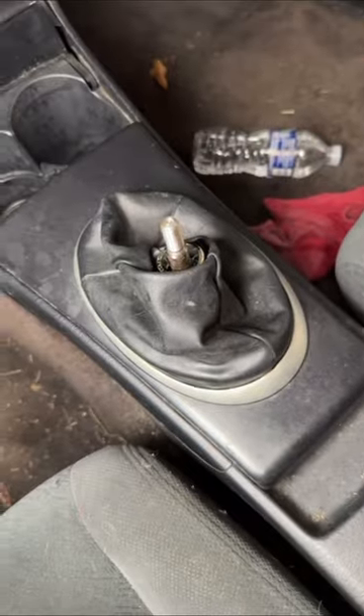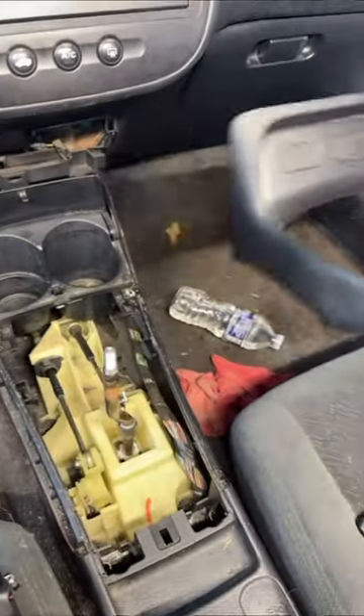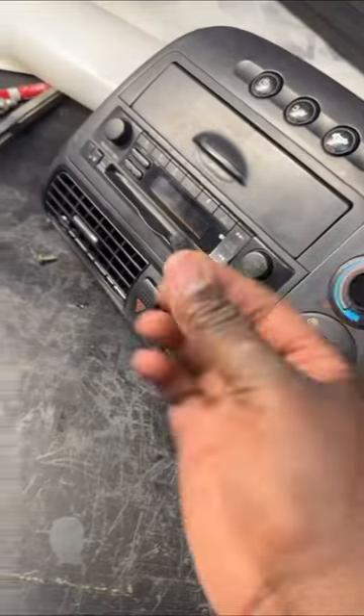First, twist this off. Now let's remove the trim. Now unscrew both of these. Now take the center console out. Now let's take the old one out. Now take all the old pieces off.